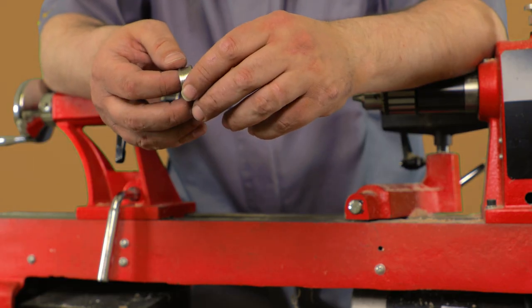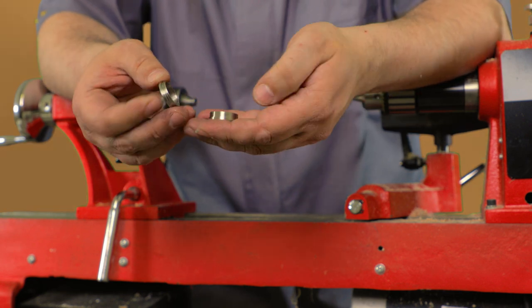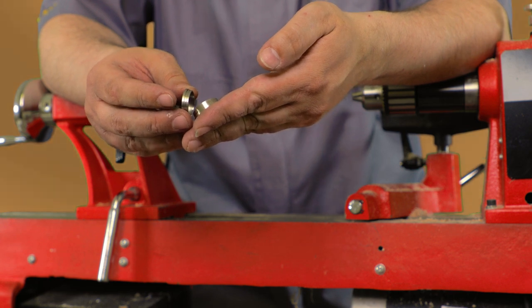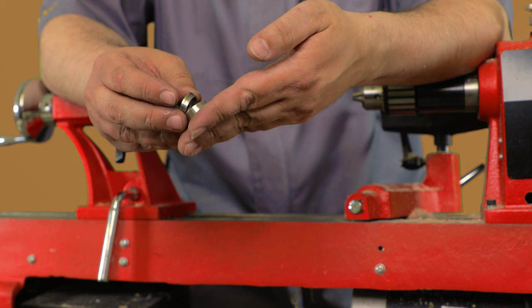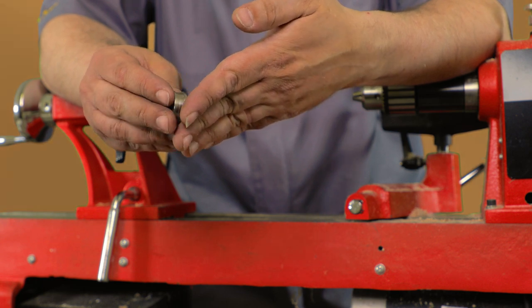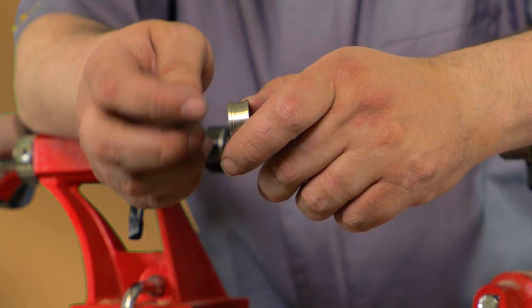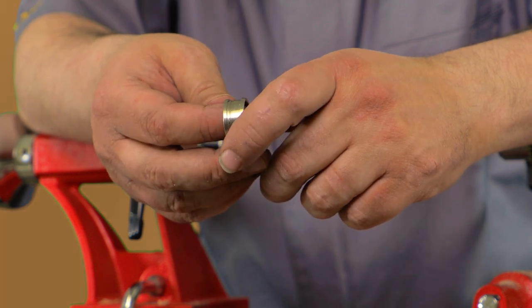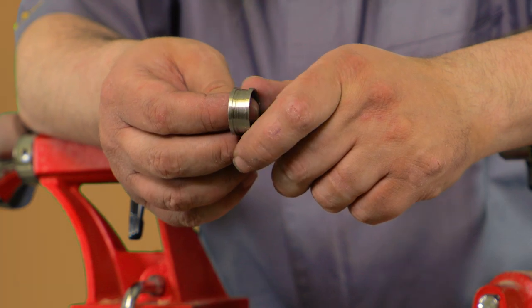Today we're going to show you how to do our two-piece stainless steel ring. This comes in two halves and enables you to get the inlay look with wood or plastic by doing a through hole. You don't have to split it or anything like that. Stainless steel borders let you have a different look as opposed to a comfort core where it is only the material. This will sandwich in between them and you can do it with a wooden blank or a plastic blank.